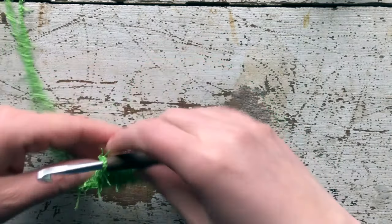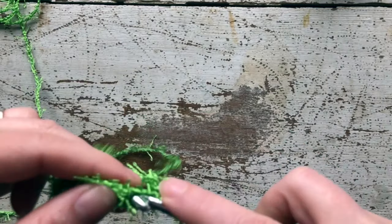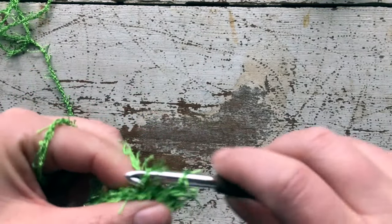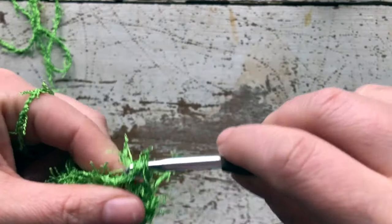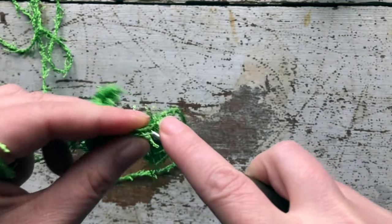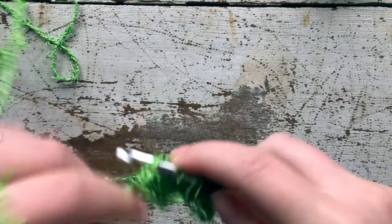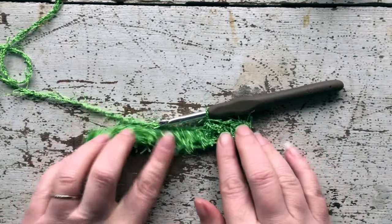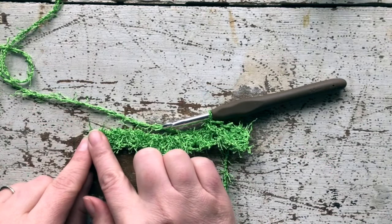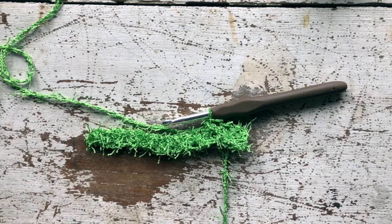What we're going to do next is chain one, turn our work, and single crochet in each stitch across. It can be a little difficult at the beginning to see where your stitches are, so it helps to do it by feel — you can feel where the holes are. As your project gets larger these holes will become much more apparent and easier to see. Chain one, single crochet all the way across — keep doing that until you have reached 31 rows, then come back and I'll show you what to do next.